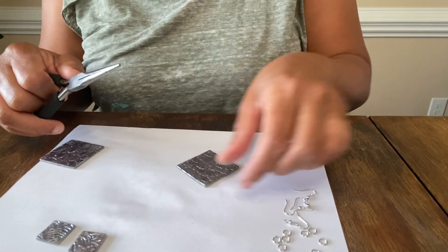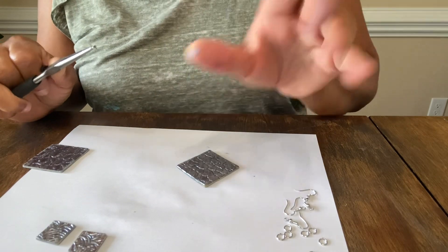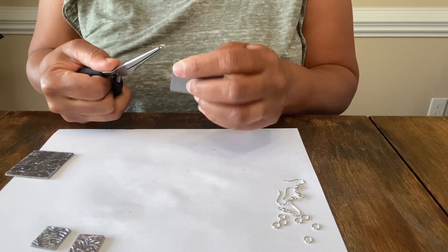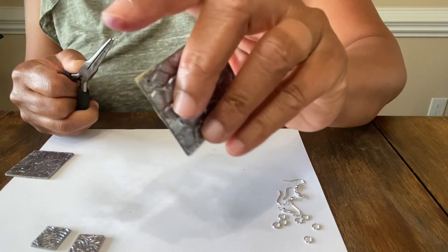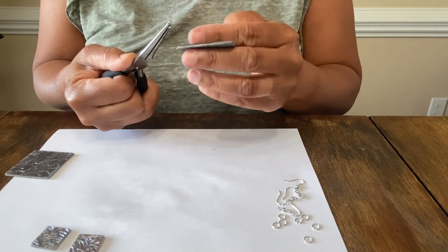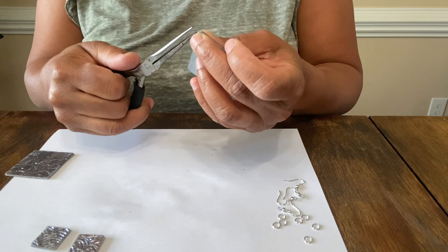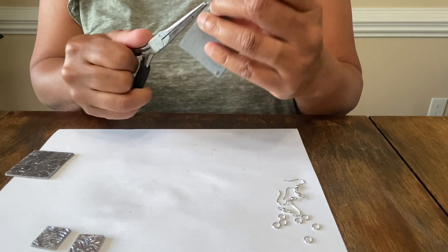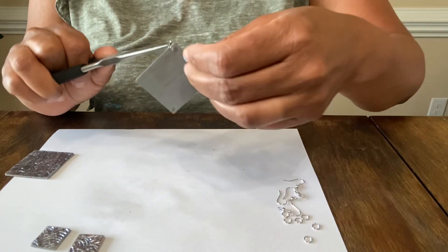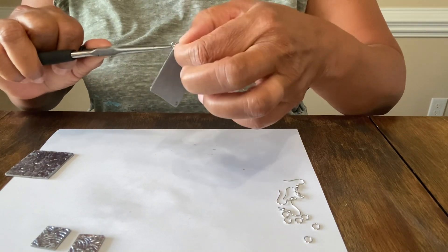We're going to open up our jump ring. This stuff may lift up — the sticker may lift up from the cardboard — so be sure to go back and re-glue. If you're selling these and you're a perfectionist with concerns about that, add a little bit of super glue because it dries really quickly and you can move forward with your earring sales.